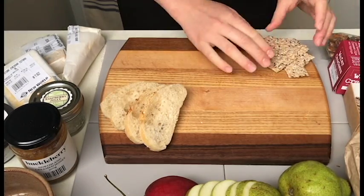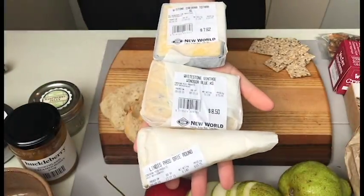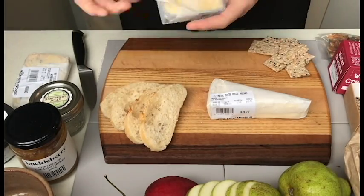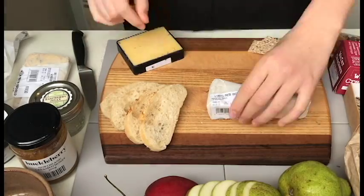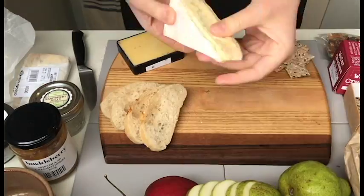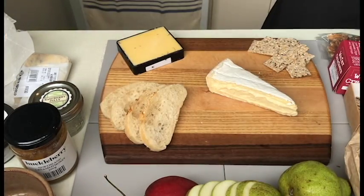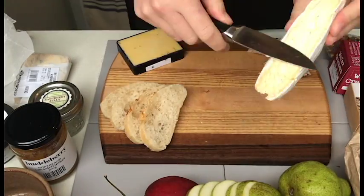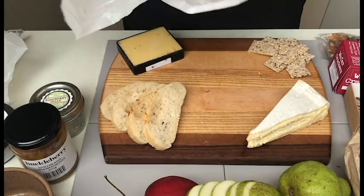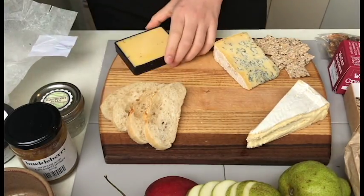Placing everything carefully and delicately on my board, I try to arrange all of my cheeses first and my condiments afterwards. It is easier to arrange items from biggest to smallest, so that we can fill in the gaps as we go along. The key to a nice looking cheese board is colour. Shuffling things to fit is not a bad thing, so don't be afraid to completely rearrange things as we go.